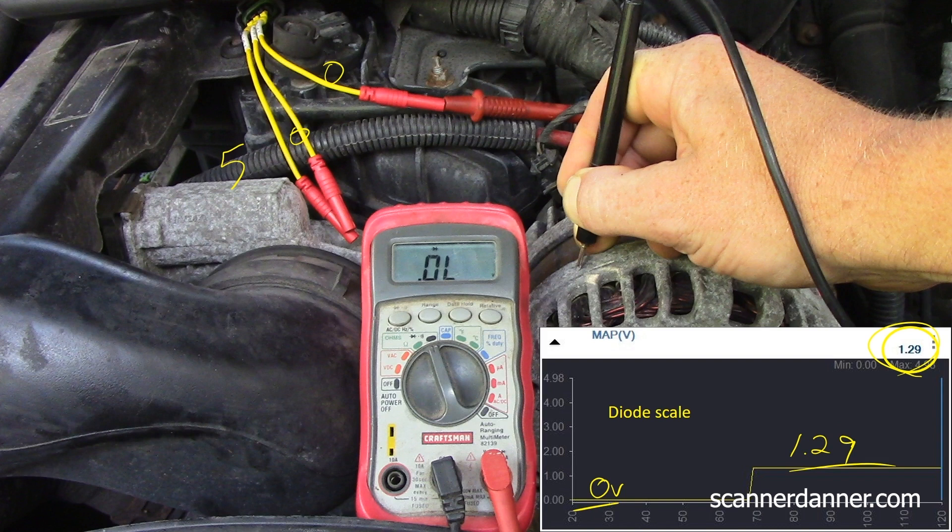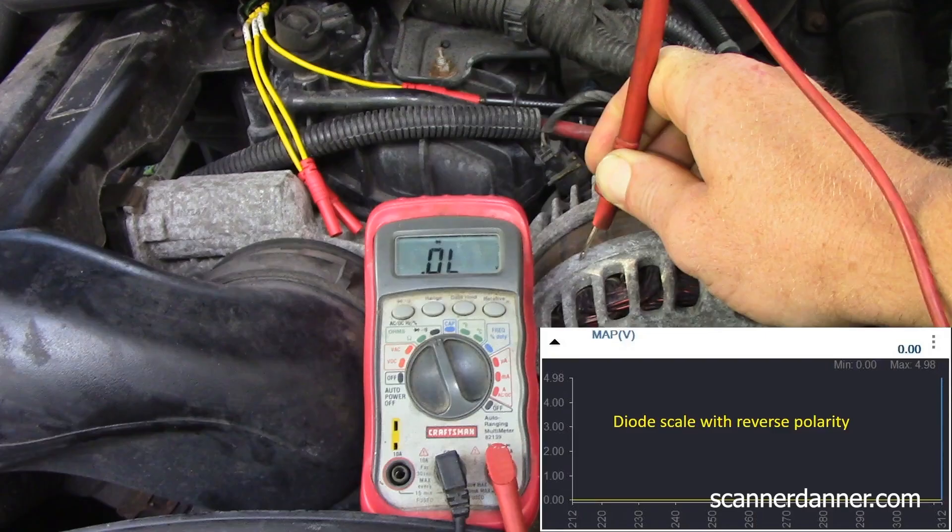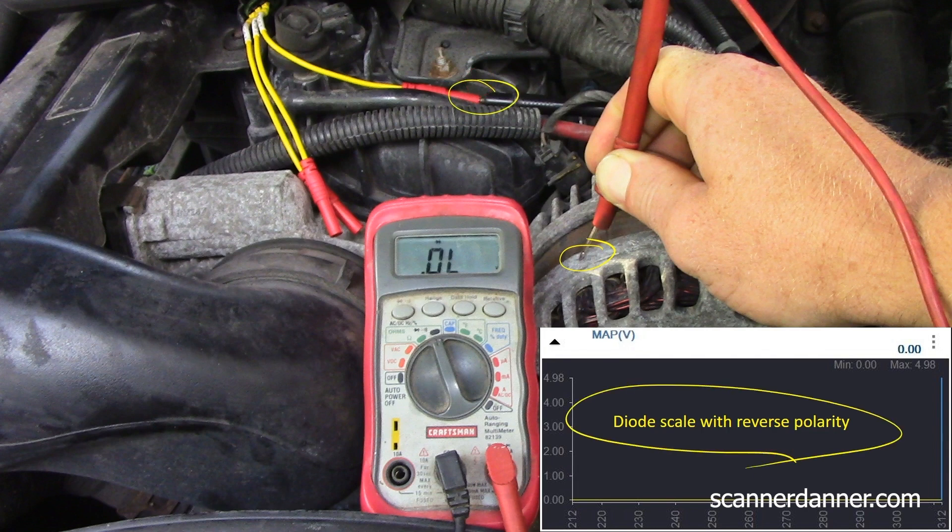How is your signal circuit integrity if you do that test? It's good. That's the voltage output — pretty close to what that diode meter puts out. Same test: all I did was reverse the polarity. I have my red lead going to ground, black lead going to the signal. No change with reverse polarity.